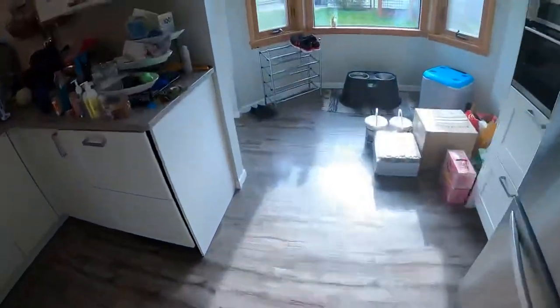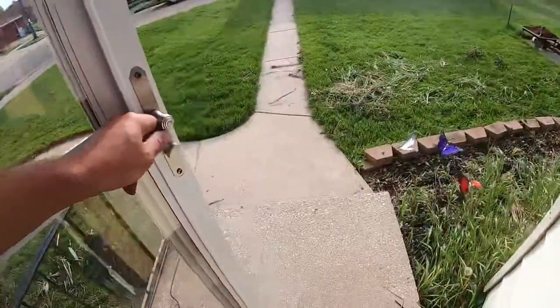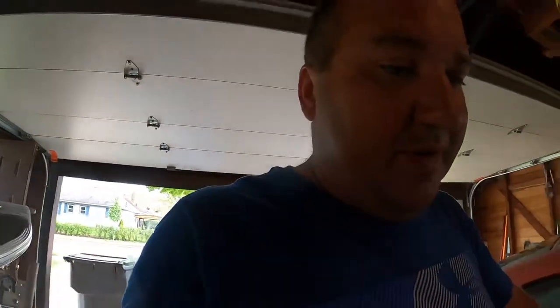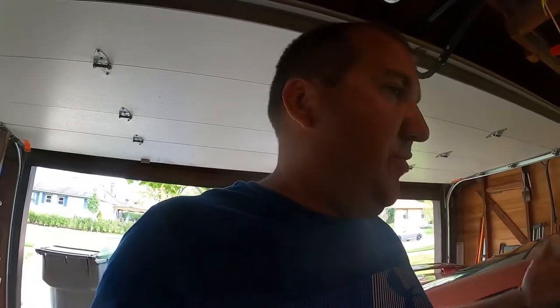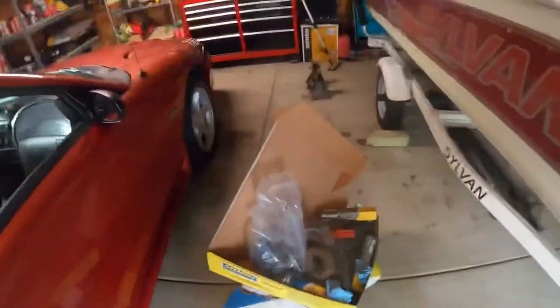Hello, hello everybody. Welcome back to Zimmer's Garage. Today we're going to look at what we ended up doing with the Mustang. I wanted to film this but I was helping a guy who was helping me, so I wasn't really able to film without giving everybody good shots of what was going on. But basically here's what we have.